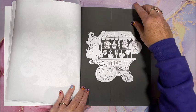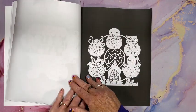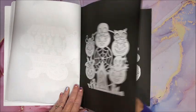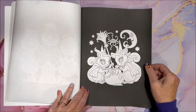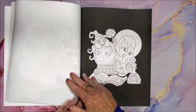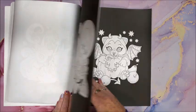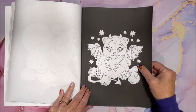I think her miniature series are most people's favorites. I do love her mandala books too. The way she draws her animals are just so cute, with those big eyes. I mean, even the bats are cute, and this is a devil bat.